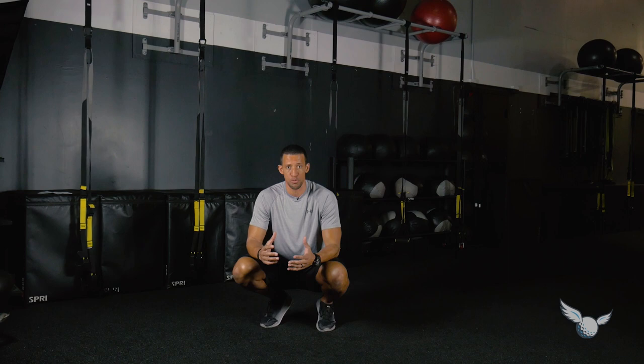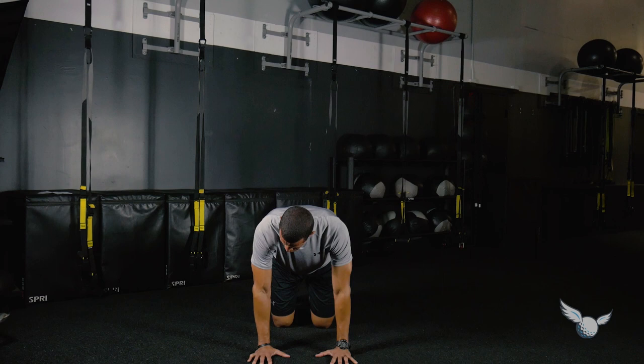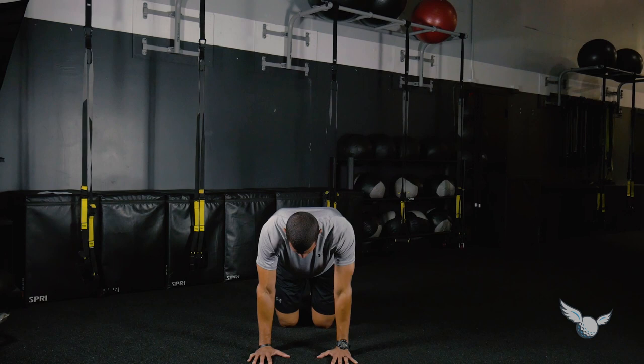We're going to start in a quadruped position and do a hydrant series. Toes are spiked into the ground, and I'm going to fire my foot out by using movement from the hip. Notice my body's not collapsing — I'm firing, getting there quick, opening up, and allowing for the full range of motion.